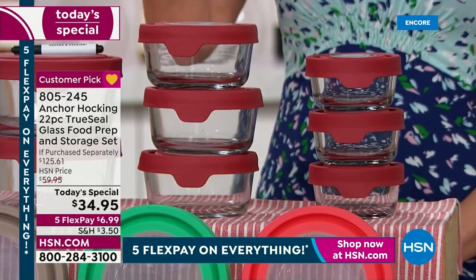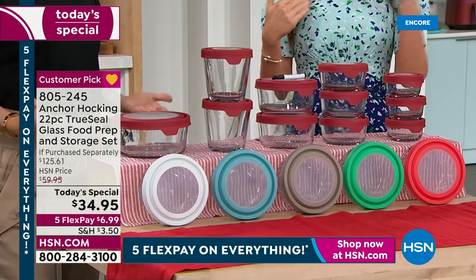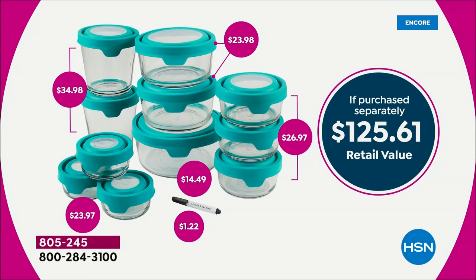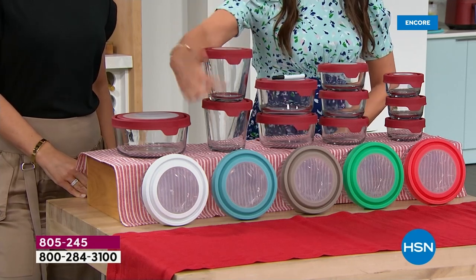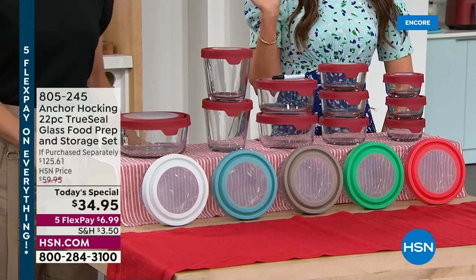These are all great if you're food prepping, if you want to take things on the go - maybe you're bringing your salad to a luncheon, going back to work, going back to school, or you just want your fridge to look great. We've got brand new colors in these incredible easy-to-use lids. If purchased separately, all of this is $125.61 - but the price is $34.95.